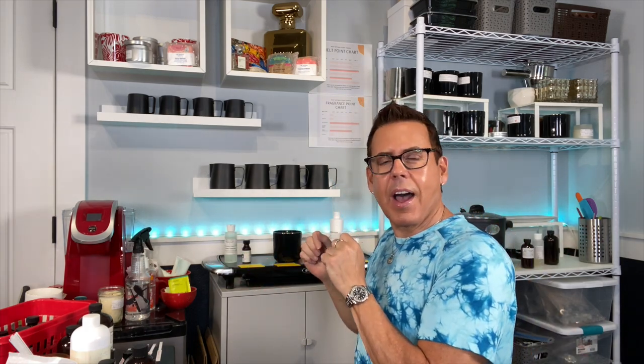Hi guys, welcome back to the channel. On today's video I'm going to be showing you how I do my wick testing. I'm going to be testing cotton wicks — CDN series number two and number three — on my candles. If you want to see how this goes, keep on watching.